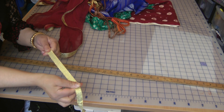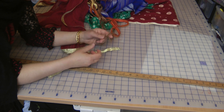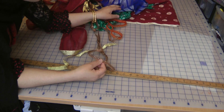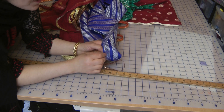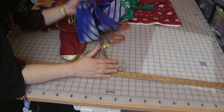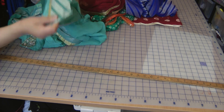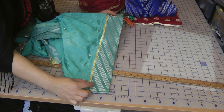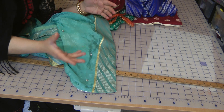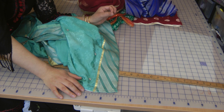Some laces are just not heat-safe when you iron them — the metallic thread shrinks. So always pre-test all your laces by ironing a corner of them. If they shrink, pre-shrink them before applying them to your garment, including the borders. I know it presents extra work, but that extra work is better than applying it onto the garment and then having to unstitch it. That's exactly what happened on this dress — we applied it as a trim on the daman and as soon as we pressed it, it just shrunk into nothing.